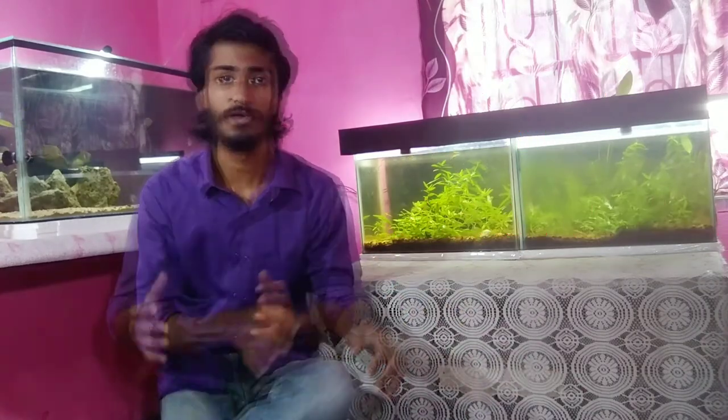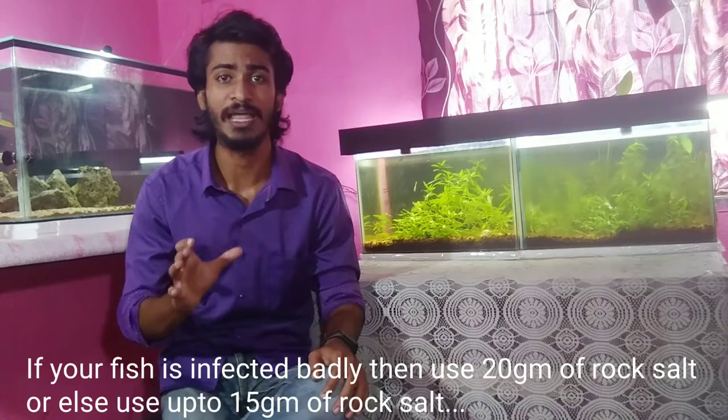If the white spot disease is not cured after one week, you have to go to stage 2. In stage 2, you will need to add rock salt to your aquarium. For every 10 liters of water, you have to add 20 grams of rock salt.